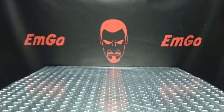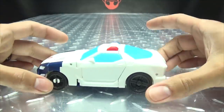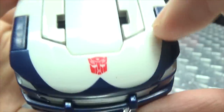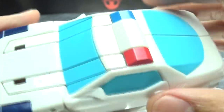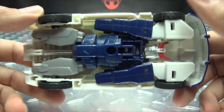Moving right along, we have Prowl, the next of our warriors in the Cyberverse line, and he is a police car — are you shocked? I know I am. Let's get in close so we can take a look at the details. We do have some gunmetal gray right up front for the front grill, an Autobot symbol on the hood, the front of the car painted in a nice dark blue with some white in there as well. The windshields and windows are painted in a nice light blue, the light bar done in blue and red, black wheels. It does roll — hooray for rolling!